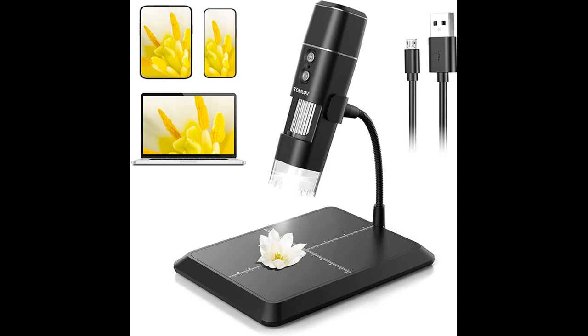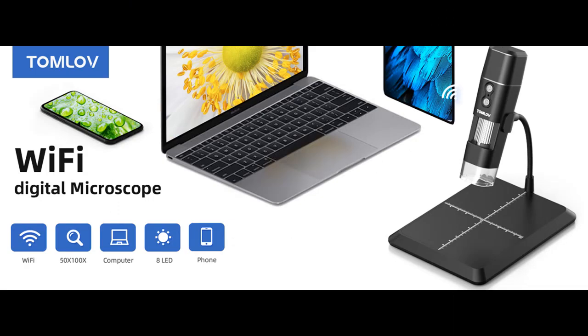Tons of fun outdoors. It comes charged and charges fast. This portable microscope can last 2 to 3 hours after fully charged. The microscope can be used without the holder, and the pocket-sized design makes it easy to carry around for outdoor fun.